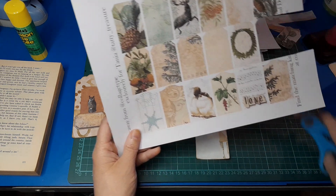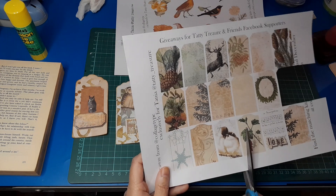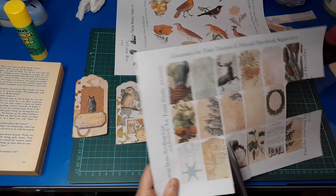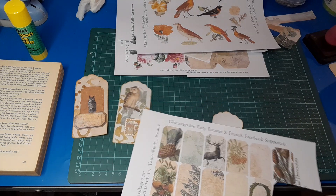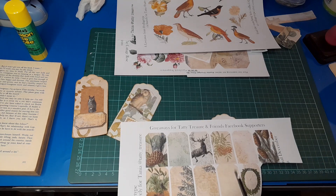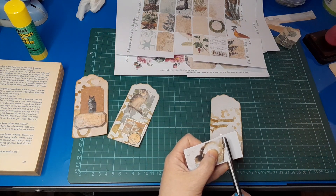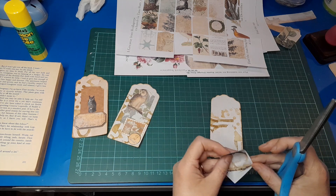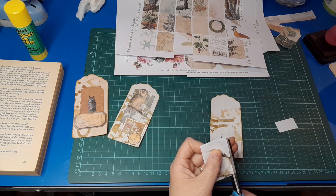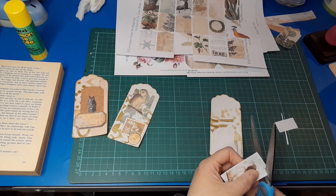I'm really liking how the previous tags turned out and I want to replicate that feel. There's this rather sweet bird image. Or we could go with this deer. Let's try these birds down here because they're very sweet. These are from a Christmas kit I believe — December — but they're not overtly Christmas. Generally they have more of a botanical feel, which is lovely and makes them useful in many instances.